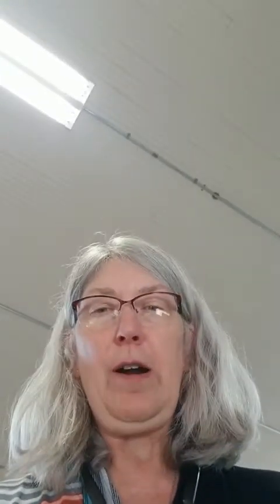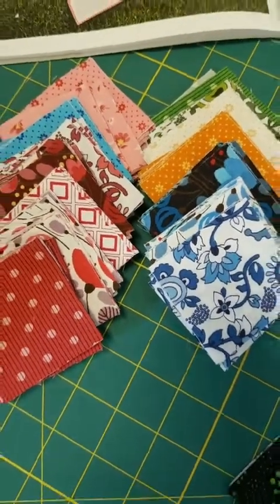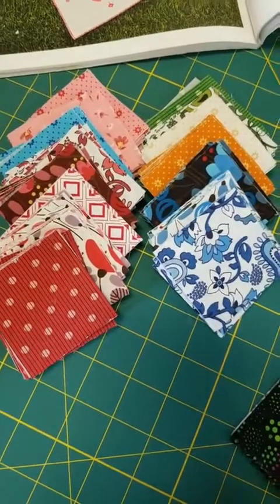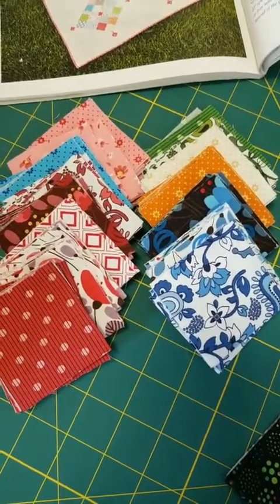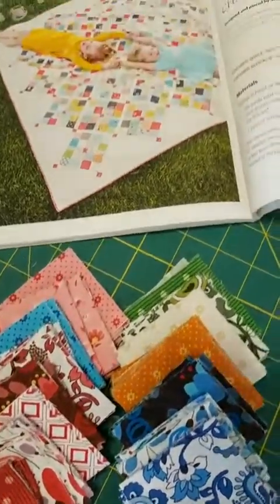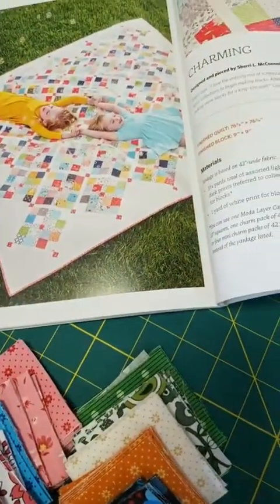We're using another project from the book Scrap School and it is called Charming. We're going to do it in two versions. The fabric I showed you at the beginning — and I'll go back and show you again — is Morrison Park from Pat Sloan, featured in our show last week. And this is the quilt, Charming. We're so excited about that.